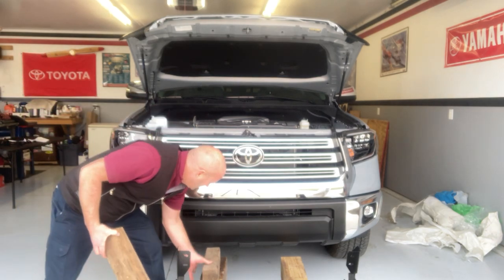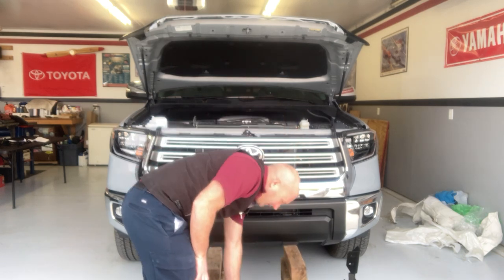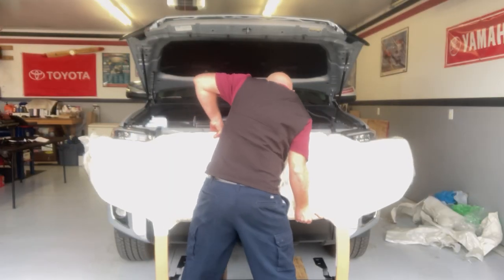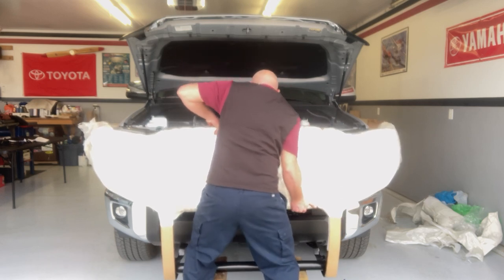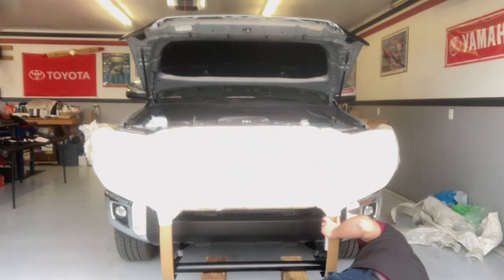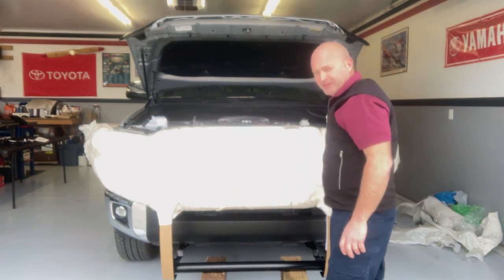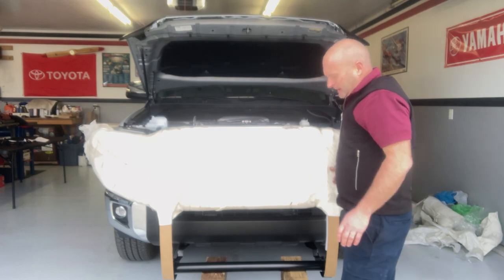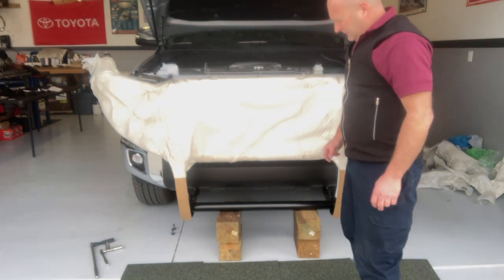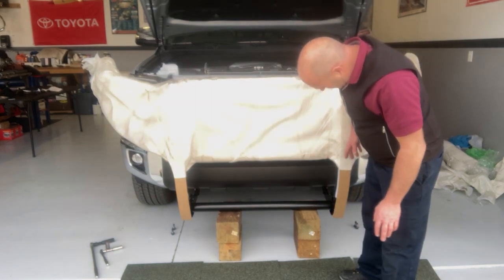I'm getting two 4x4 wood blocks, going to rest it on this tube right here so I can get these brackets up underneath. I had to take the 4x4 blocks out — they were too high. So we've got two 6x6 blocks on either side. I rolled forward a little bit with the bottom brackets because I left them loose — that doesn't make them tight, so I'm going to slide it down there.